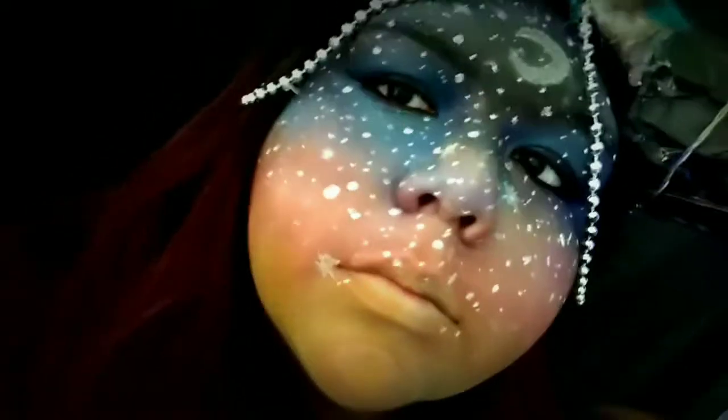Hey guys, so today I'm going to show you how I made this little horn headdress kind of thing, and I did this makeup look. I'm not sure what I'm going to call it right now — it's just this astrology witch horn thing. It'll probably be in the title, but yeah, we're going to be doing this thing.